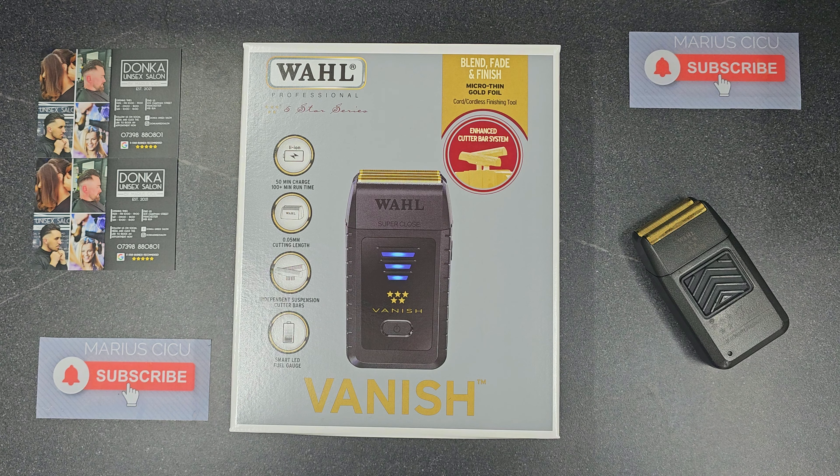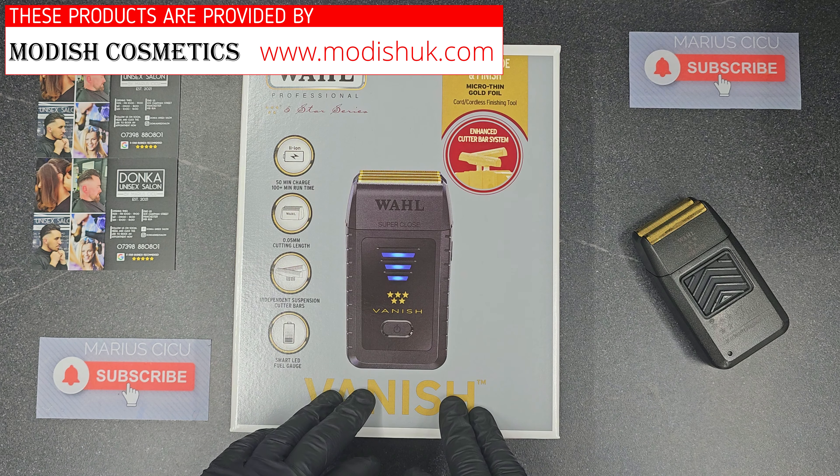Hi guys, Mario Ucicu here and today I will make an unboxing and a review for this brand new Vanish Foil from Wahl.